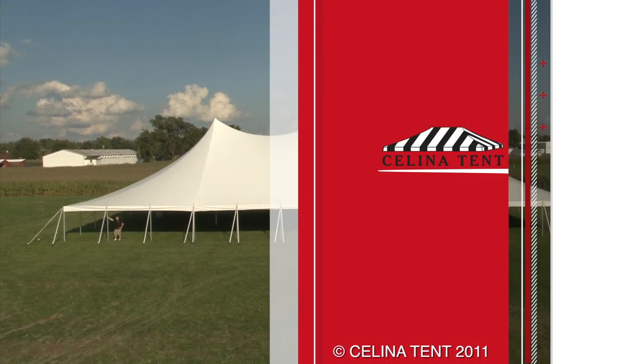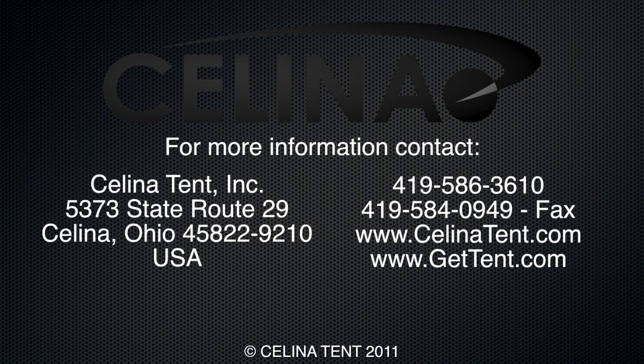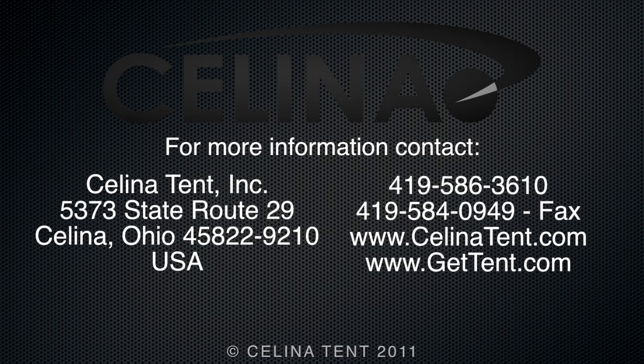For more information, visit us at www.gettent.com or call us at 419-586-3610.